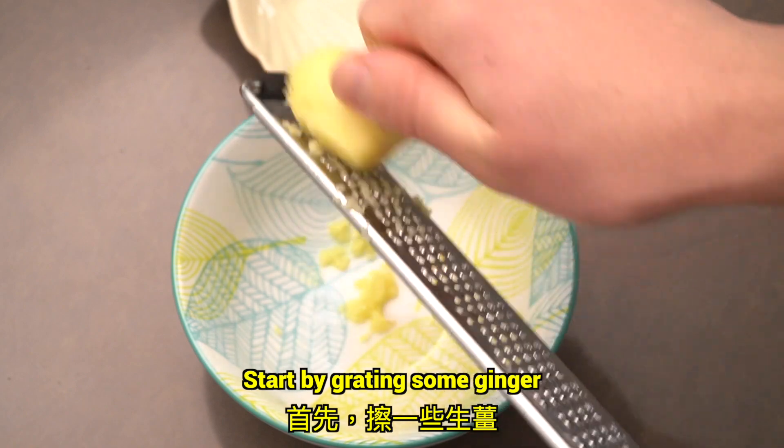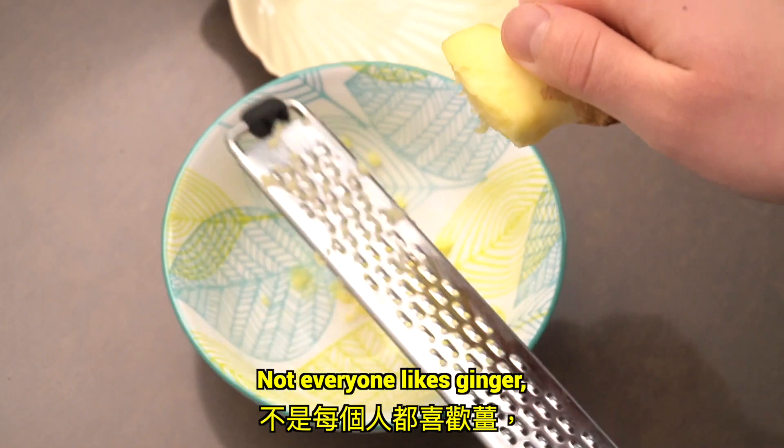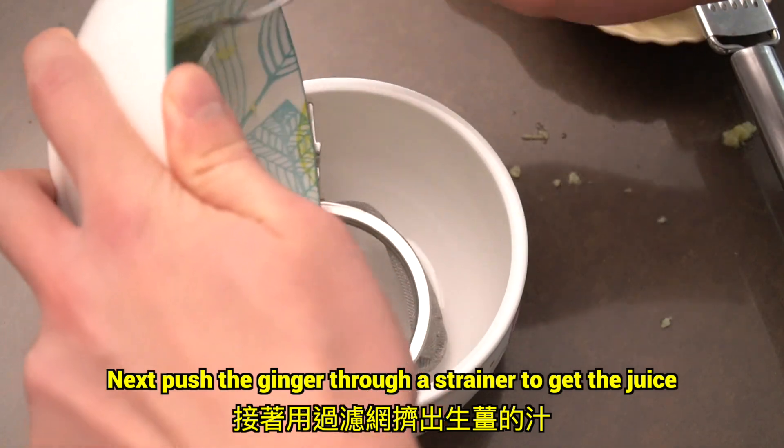Start by grating some ginger. Not everyone likes ginger, so if you prefer not to put ginger, then you can skip this step. Next, push the ginger through a strainer to get the juice.